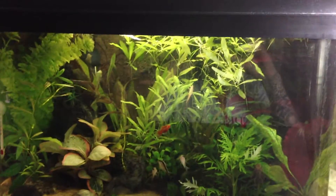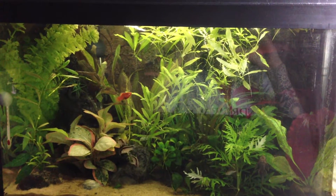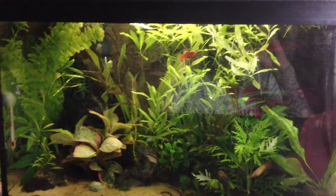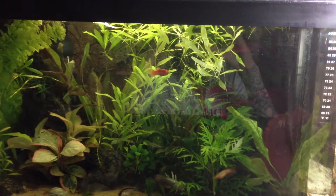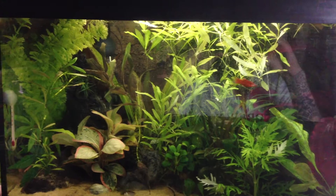This time, a tank you haven't seen yet — the 20-gallon fighter tank. Nothing too special with this tank, really. It's a nice little tank that I've decided to let run as a jungle-sort-of type. As you can see, everything's nice and big and bushy, a bit overgrown, but that was the look I was going for.